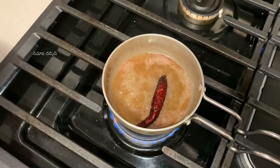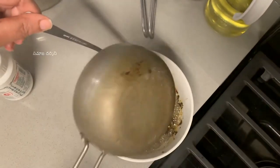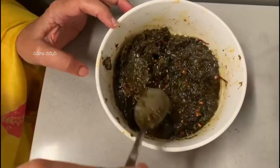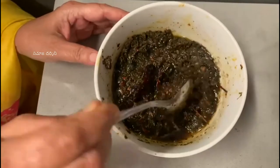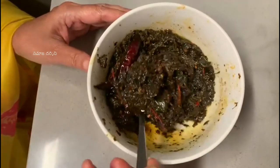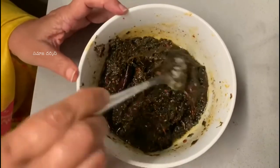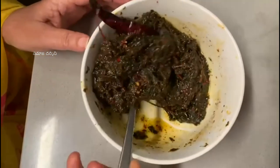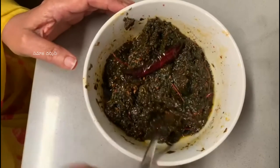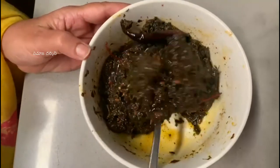Now, we will cook this dish with the rice. We are going to cook this dish. We will cook this dish. So, let's get started. The dish is ready.